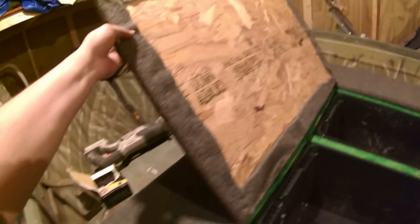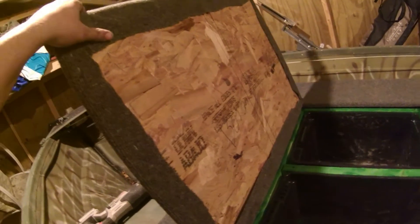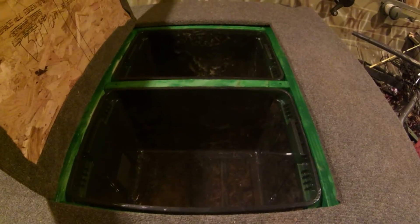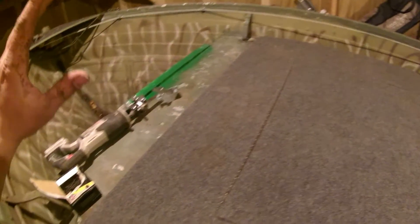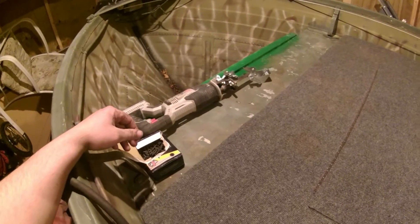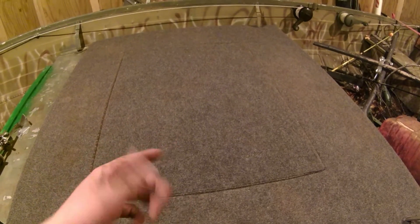I'll probably insulate this a little bit — put some insulating material on the backside just in case. But yeah, this half of the project's done. I just gotta do the other half now and work my way across. I've got the main stuff done. Now I get to go put my angle brackets on and do that. Just wanted to keep you guys up to date on how this project is going — catch you next time.